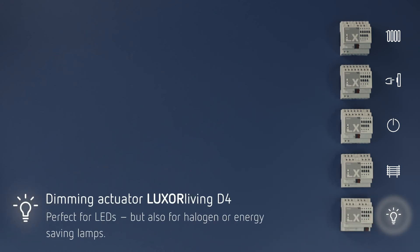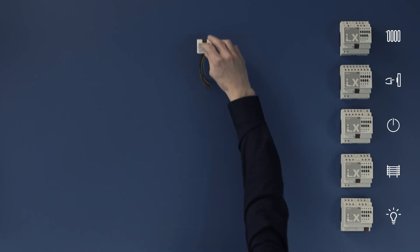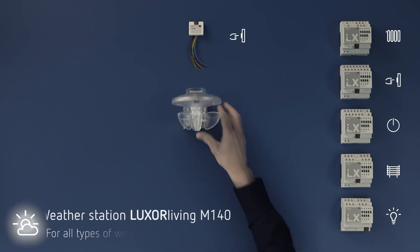This is not just any dimmer. It is the dimmer that dims everything which can be dimmed, flicker free and infinitely variable. Apart from the actuators, Luxor Living also includes sensors and Luxor Living T8. This is where you can connect any button of your choice just as you like. A very special highlight is Luxor Living M140.